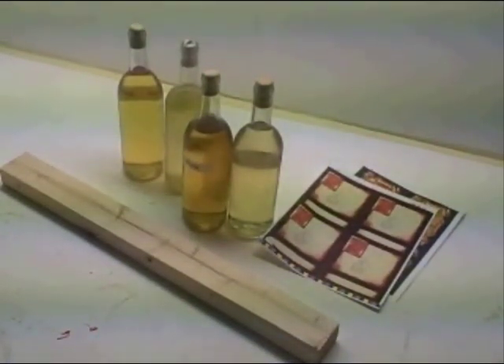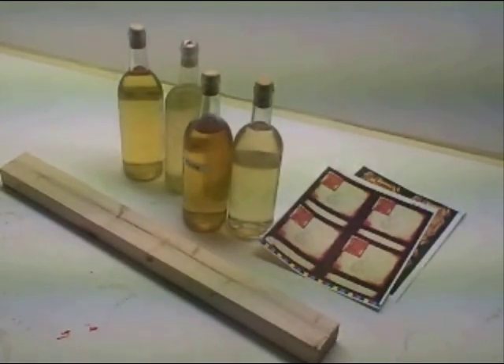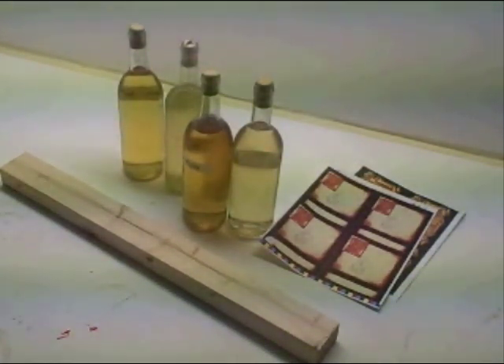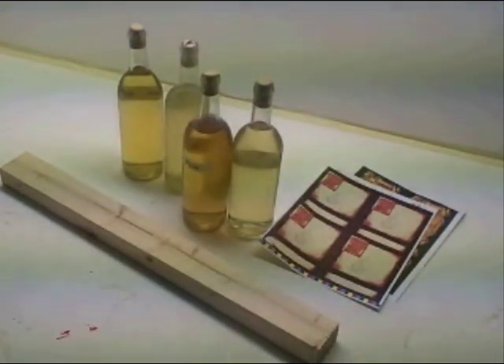Hi, it's Will from SnowInTheCastle.com and in this quick tutorial I'm going to show you how to evenly put labels on your bottles of mead. I got an email about this — people often wonder, if you're making a bunch of bottles of mead, trying to stick the labels on can be a challenge so they all look nice, even, and uniform, which makes a big difference.